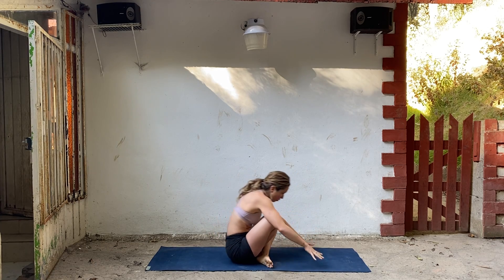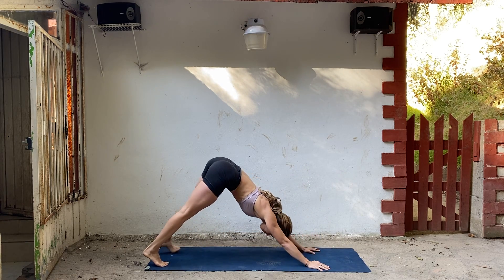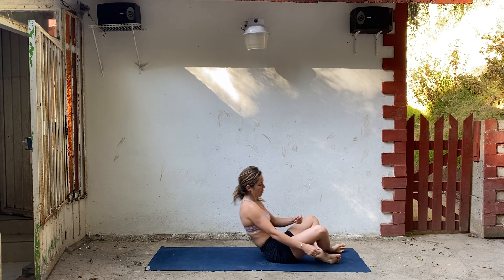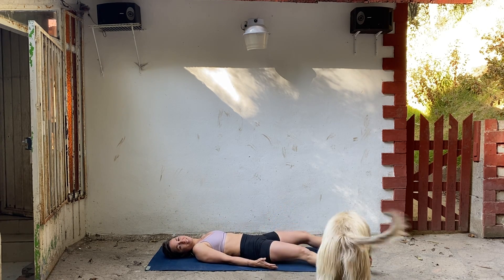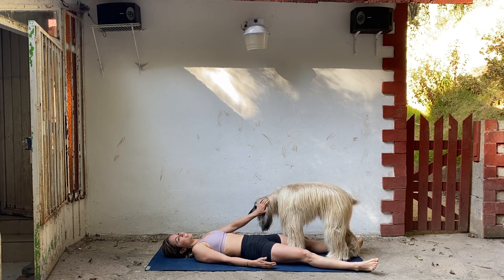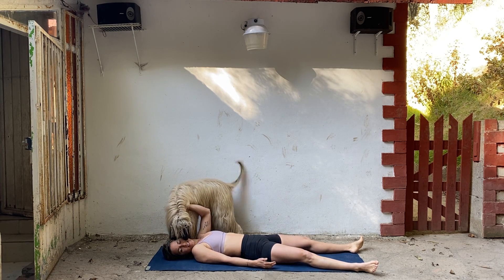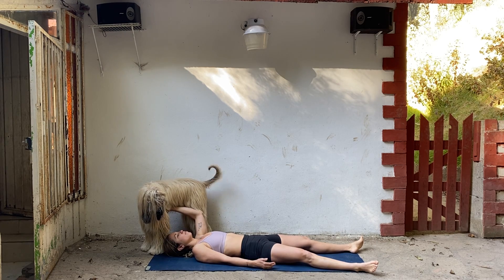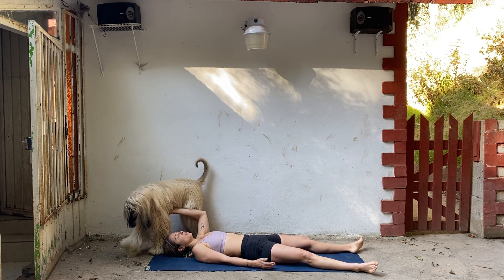Cross your shins. Roll forward. Step or hop back. Take your vinyasa — inhale, exhale. Bend your knees, look forward, hop forward. Lay down onto your back. Extend your legs. Open up your arms. Get comfortable any way that feels good — maybe with a dog, animal cuddling. Let your eyes close. Relax your face, your mouth, your shoulders, your stomach. Let your breathing be normal.